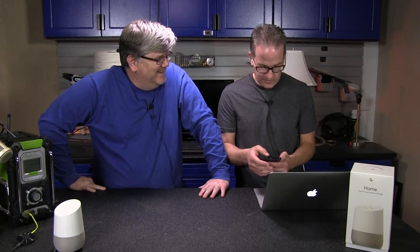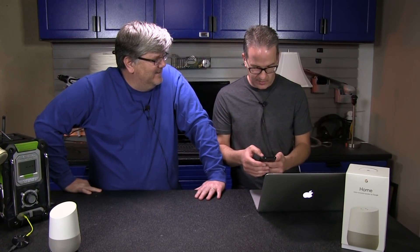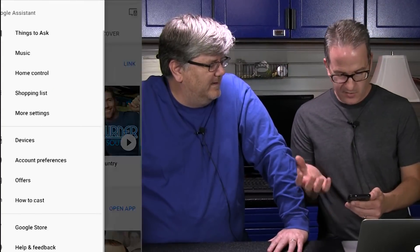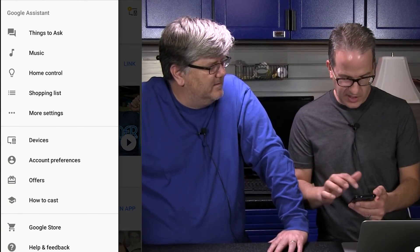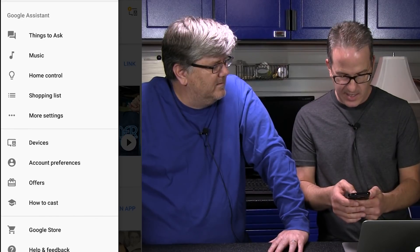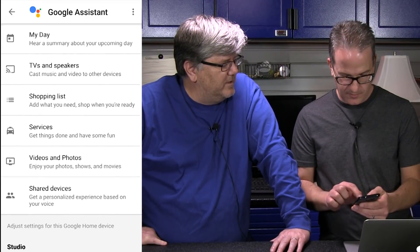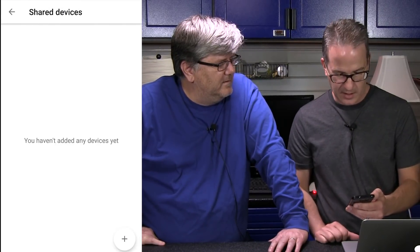Here we're gonna do it with the two HandyGuys. So what I'm gonna do is go into my Google Home device. Now the first time you go in you'll probably be prompted on this feature. We noticed that it prompted you so you can just click on that, and in our case I think what I need to do is go into more settings and then go down to shared devices.